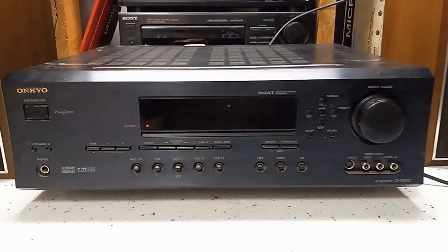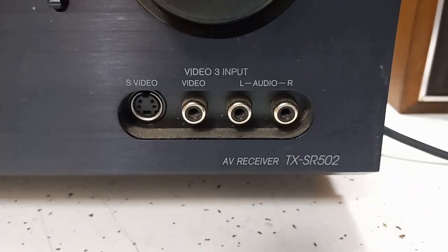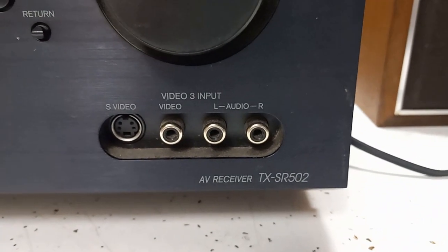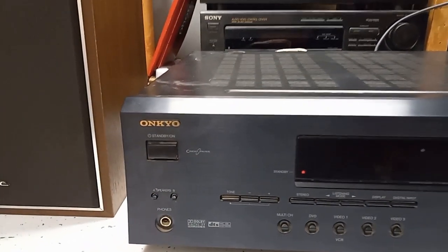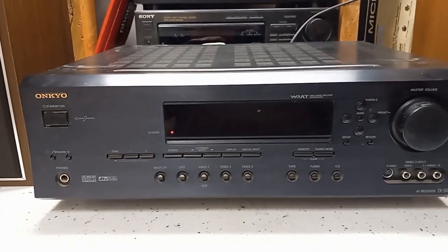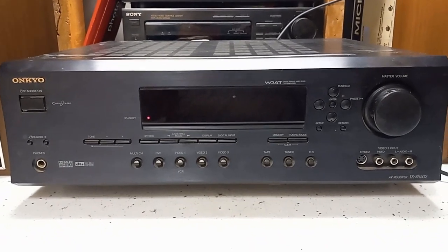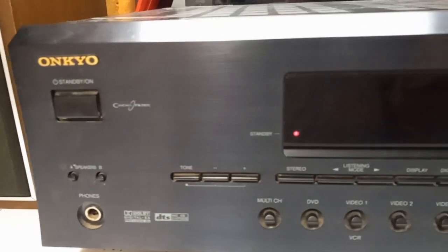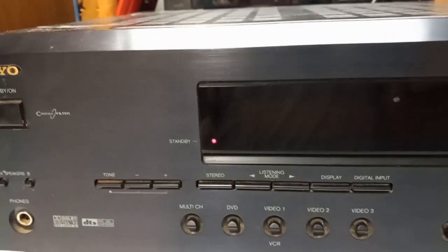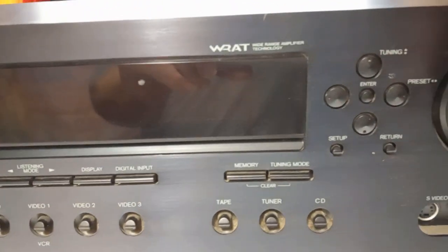Hello everyone. Today we're going to have a look at this Onkyo receiver, model TX-SR502. I got this receiver from a co-worker — he got it at Goodwill and didn't feel like messing with it, so he gave it to me. This receiver was manufactured in 2004. It's a 5.1 surround unit and it's 75 watts a channel.